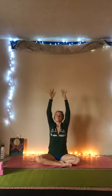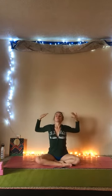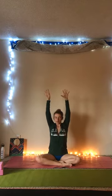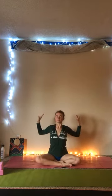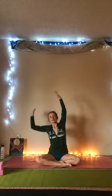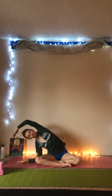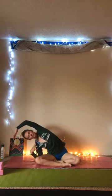Inhale, arms come overhead. Exhale, cactus the arms, open the heart. Inhale, arms overhead. Exhale, cactus the arms. Inhale, arms overhead. Exhale, bend to the right, stretching that left side body. Keeping your shoulders square and your heart open.